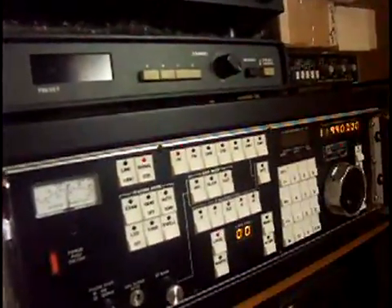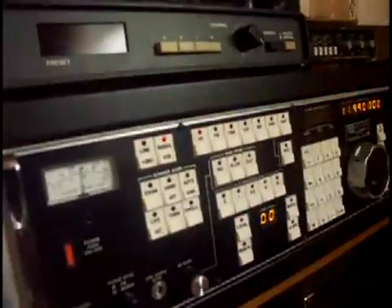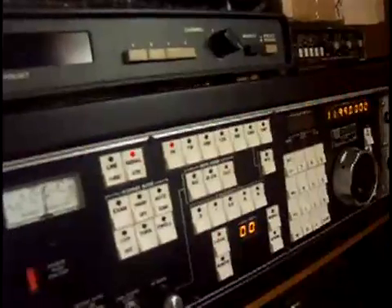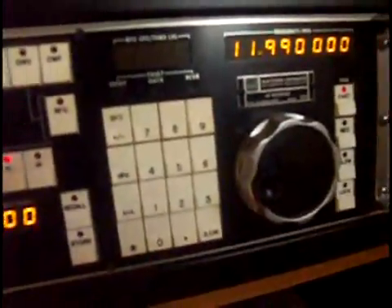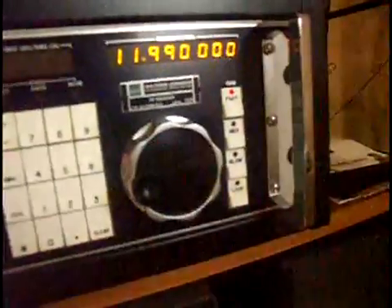It's the Watkins-Johnson WJ8718A MFP. And the MFP, as those of you who know these radios understand, means multiprocessor front panel, which basically adds the keypad right here, and all kinds of other key options to the old radio, which just had a single tuning knob.